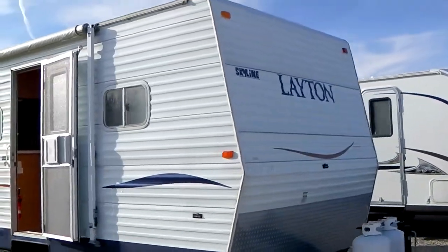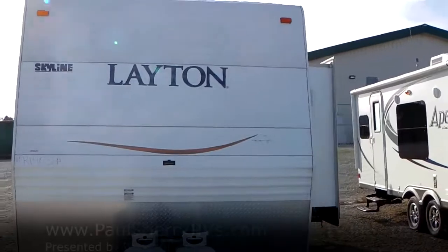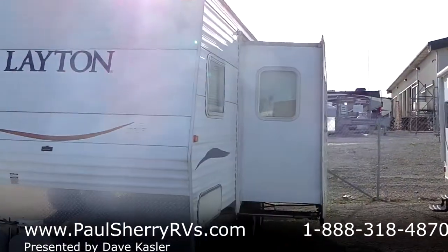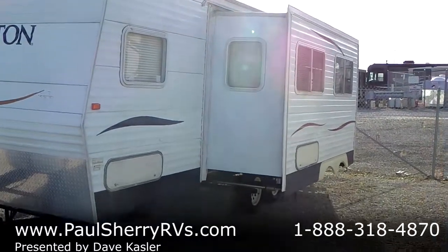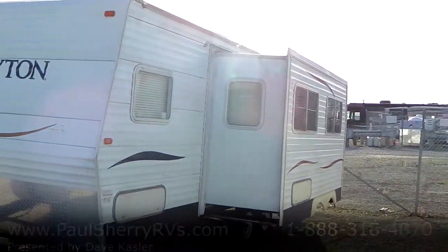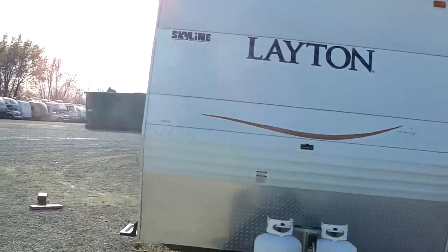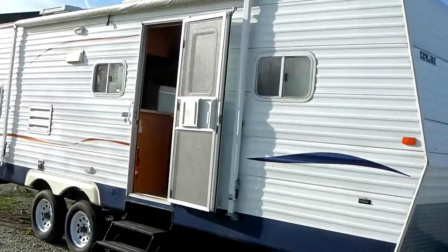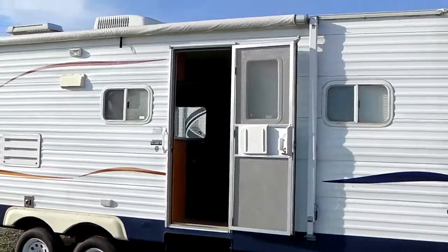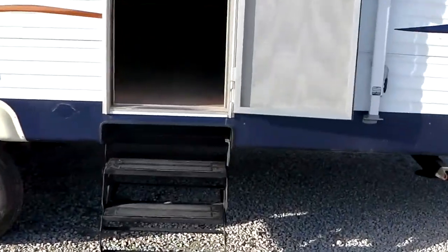The front cap is clean, it's got diamond plating on it to prevent rock chips as you're towing, and it's got a big slide out. We go over the travel trailer with you, show you how everything works and that everything works. Here at Paul Sherry RVs, we thank you for watching. I'm going to step in the door — we have four steps coming in.